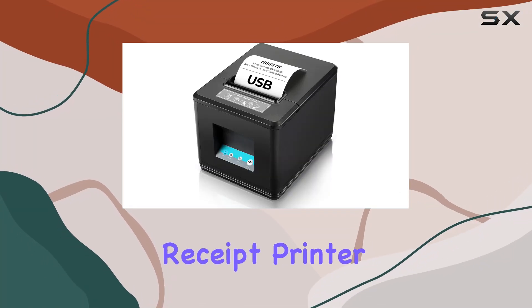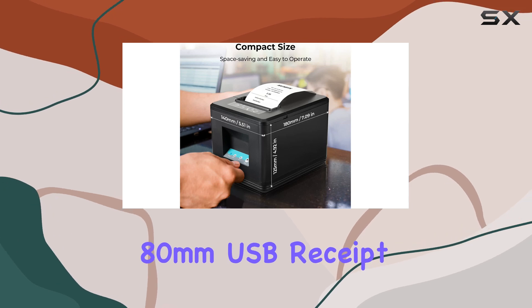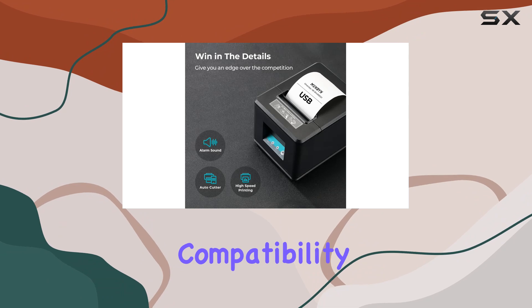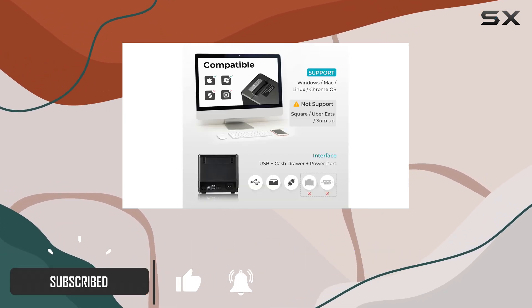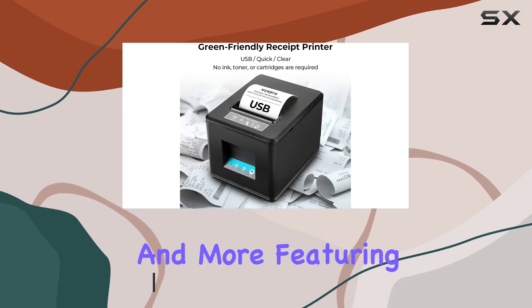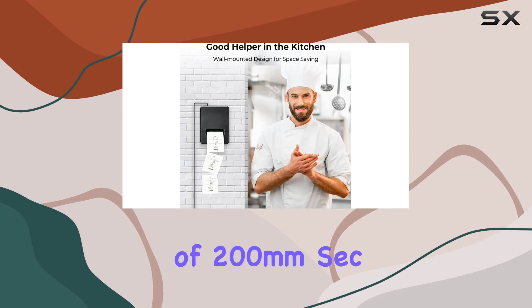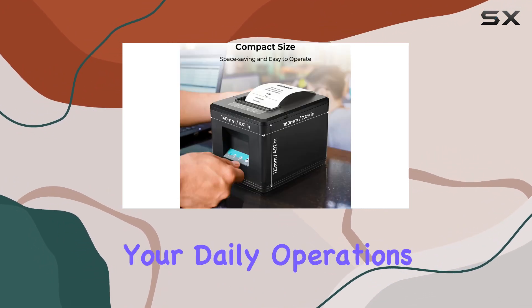Are you in need of a reliable receipt printer for your business? Look no further than the MUNBIN 80mm USB Receipt Printer. With its USB interface and cash drawer compatibility, this printer is versatile and suitable for various industries including banks, telecommunications, supermarkets, and more. Featuring an autocutter and a blazing fast printing speed of 200mm/sec, this printer ensures high efficiency in your daily operations.